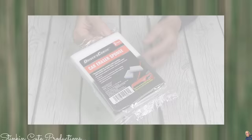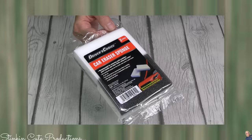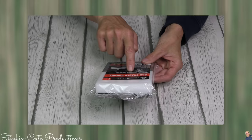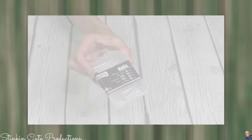A car eraser sponge — kind of like a magic eraser, but it's safe for your car. It's not going to take that clear coat off. This car eraser is double-sided and is recommended for removing small scratches, paint transfer, or watermarks using only water. I love that. I am so glad I picked these up. I wish I would have picked up a couple more.